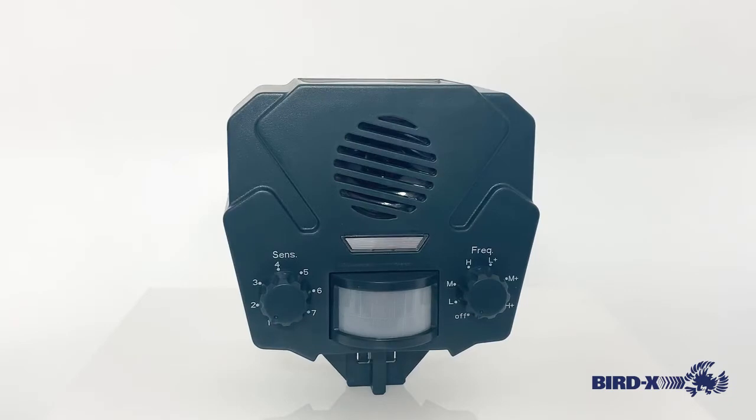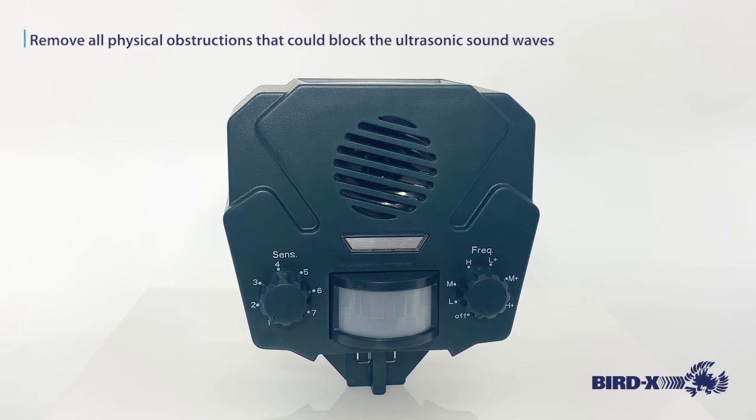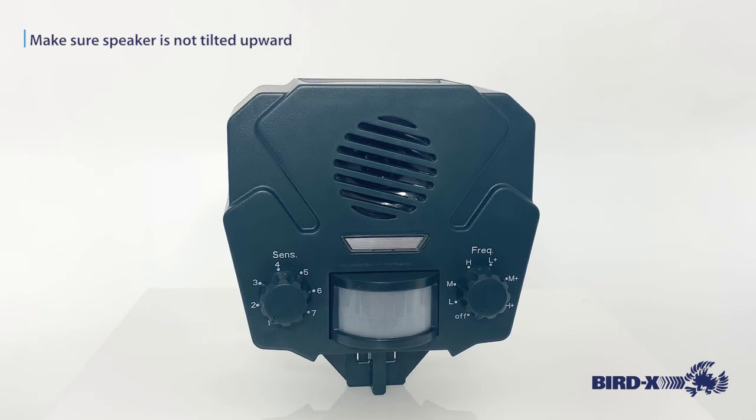Now just a few best practices and tips. Positioning the speaker as close to the problem area as you can is always best. You want the speaker facing in the direction of the main problem area. Physical obstructions will diminish the effectiveness of the device, as with all ultrasonics. And you want to avoid tilting the speaker up as that may allow water to seep into the speaker port causing damage. The lower the frequency, the more effective ultrasonic devices are going to be for all animal types, as they're going to travel further and be heard more by the animals.